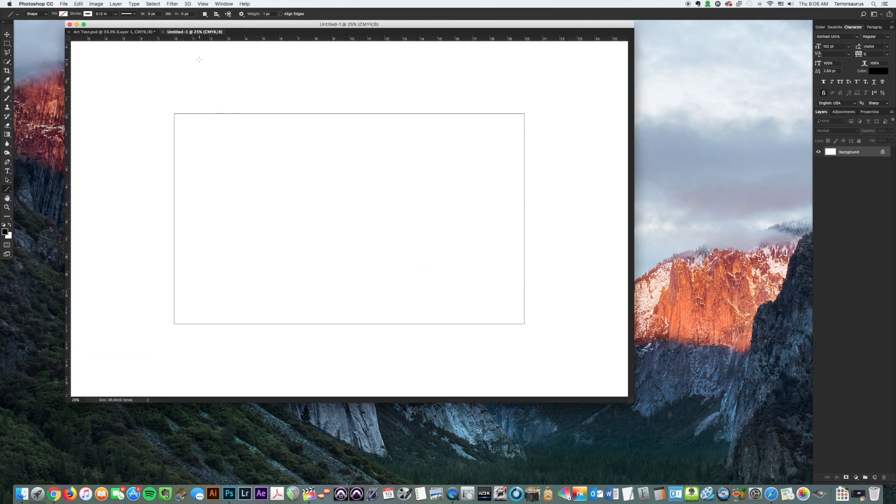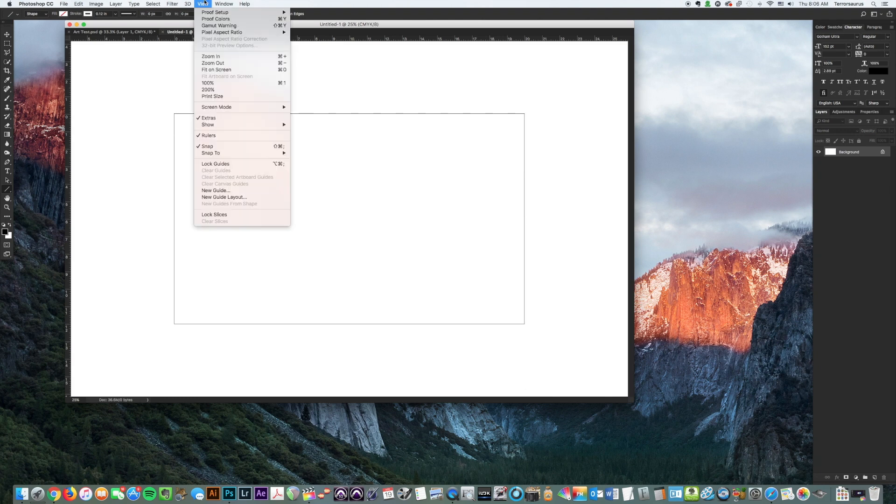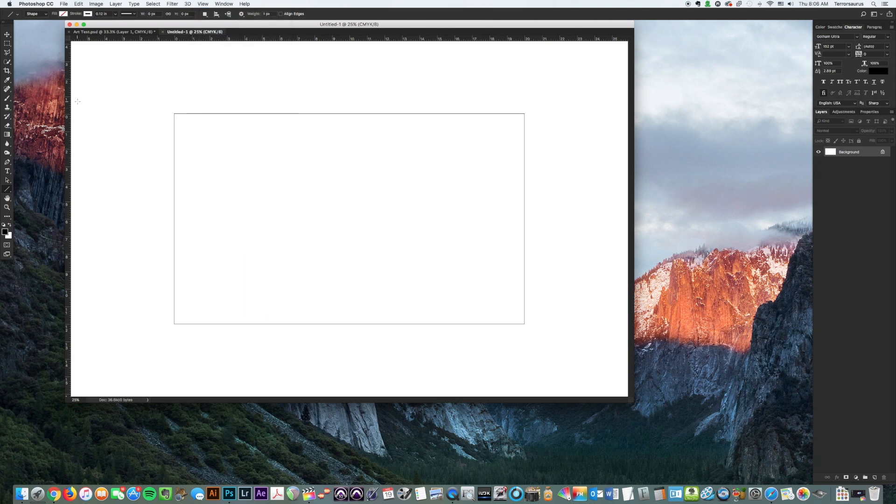We want to start by making some guides. Go up to View and make sure that Extras is on, Rulers is checked, and Snap is checked. We're going to come over to the ruler, click and hold the mouse, and drag guides out. The guides will snap — that's why we turned Snap on — they'll snap to the edge of the artboard. We're starting with the final size we want the sign to be, which is 12 by 20, so that's a 20 by 12 rectangle. Now the guides are snapped to the edges.